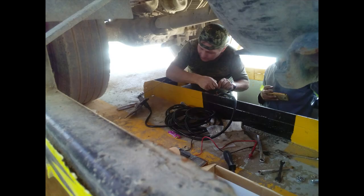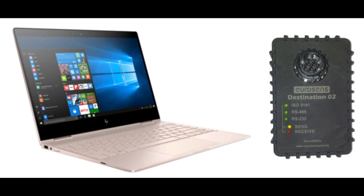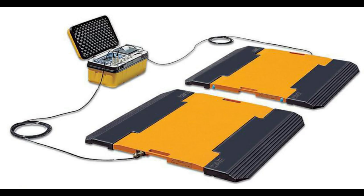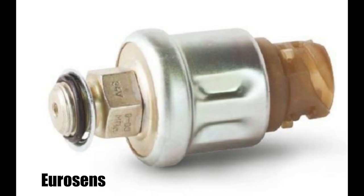For system installation, you will need an automotive toolkit, a laptop with software for the system setup installed, a USB adapter EuroSense Destination 02, and truck scales. To calibrate the system, it is necessary to measure the actual load when the truck is unloaded and loaded, which will require additional operations of loading and reloading. Let's pay attention to the installation of axle load sensors EuroSense Difference 01 and 02.